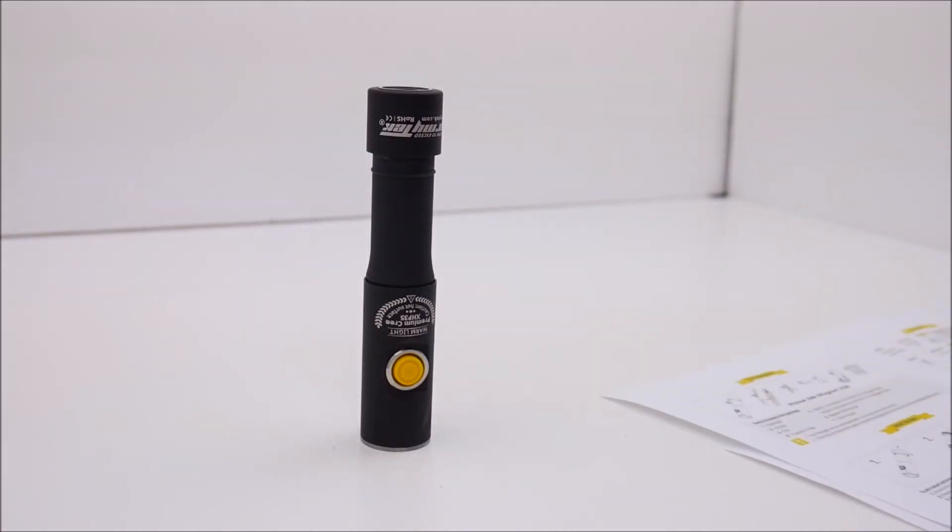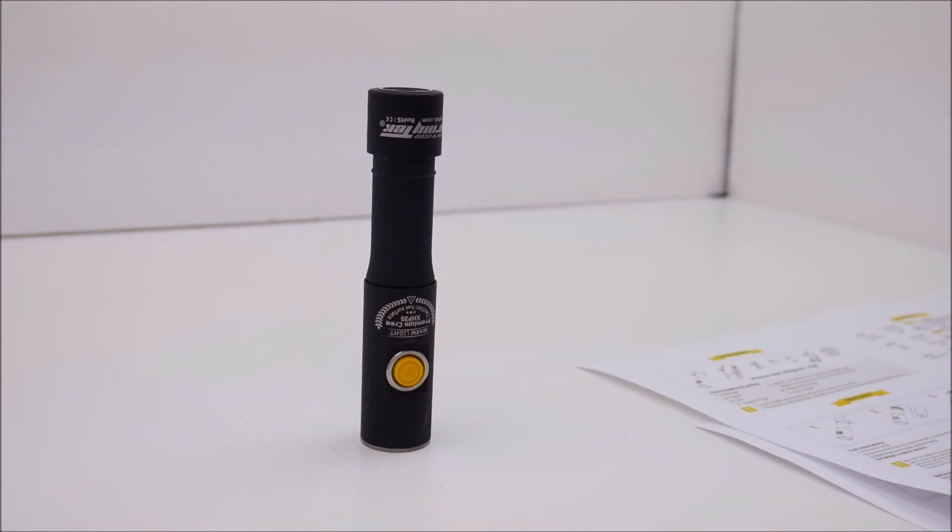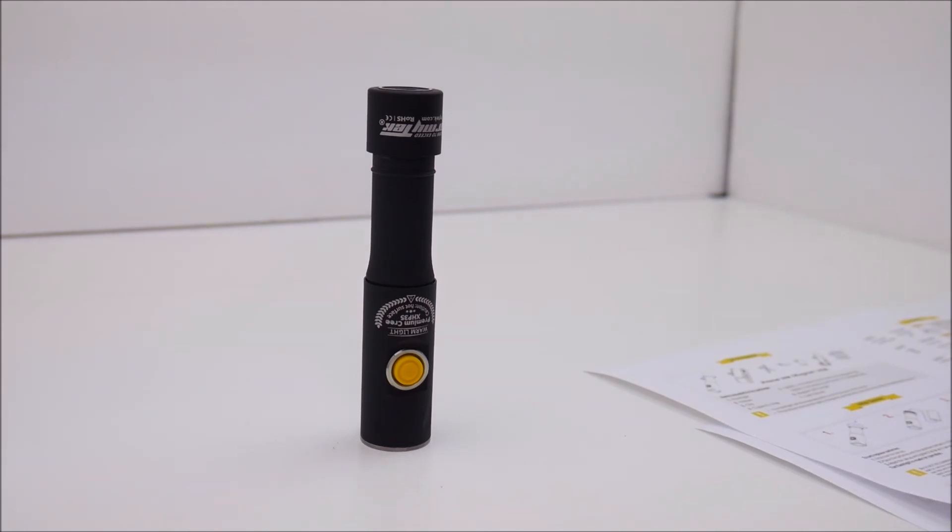The warranty on this light is 10 years, but that excludes batteries, chargers, switches, and connectors — all of those have a 2-year warranty from the date of purchase. There are additional caveats: it doesn't cover improper usage, attempts to modify or repair the flashlight, or long-term application in chlorinated or polluted water or other liquids. Overall though it's a really great warranty to have on this light.